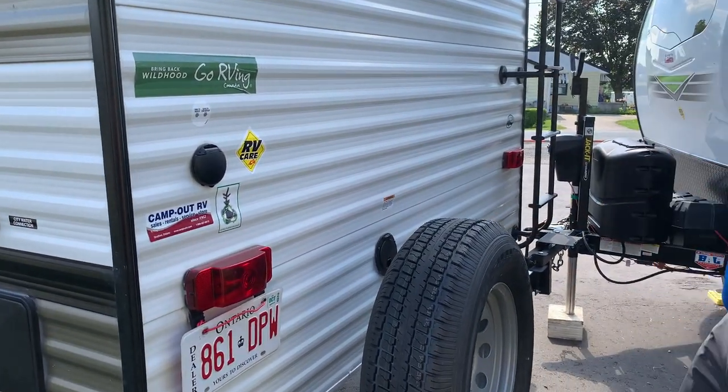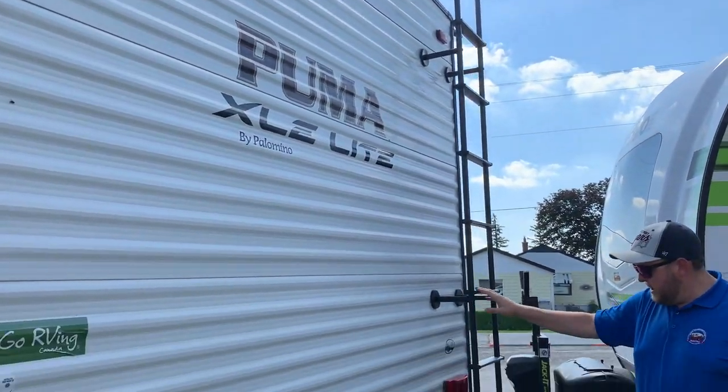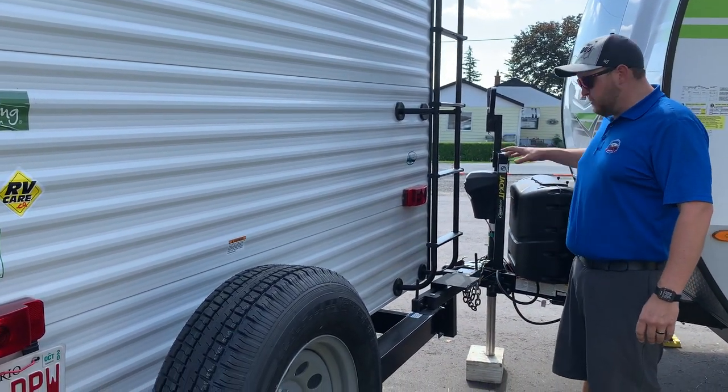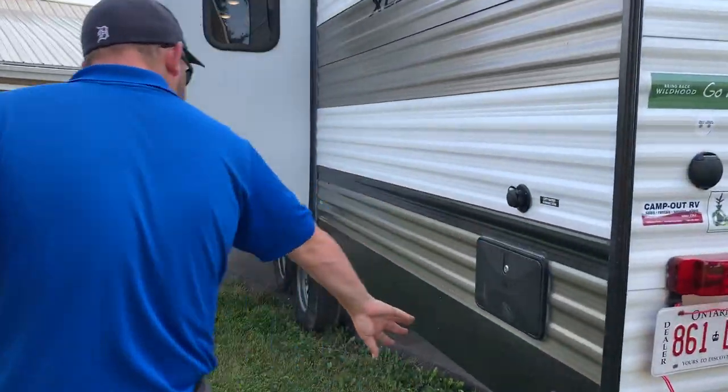We did order this one with the roof ladder so you can access the roof for cleaning and servicing. This one also includes an outside barbecue — this model is equipped with an outside kitchen as well as an outside barbecue. The bracket swings around and the barbecue mounts right on top. And again, power stabilizers at the back here.